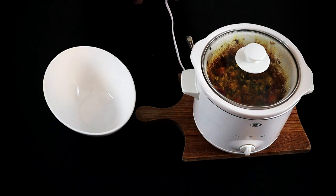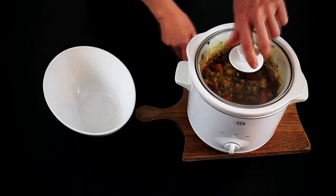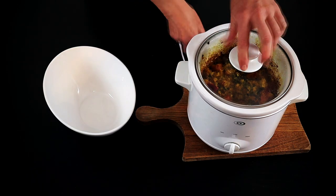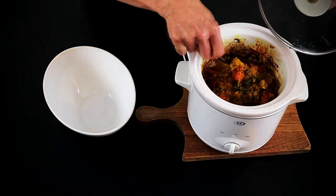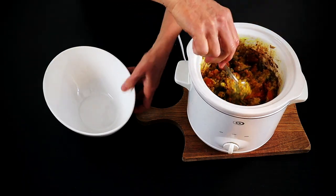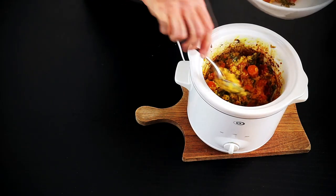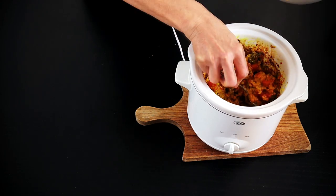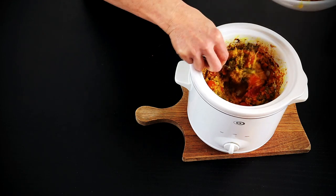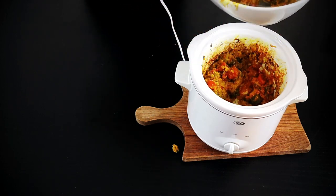I took the liberty of putting the dish together earlier today so I could cook it and show you what it looked like when finished. This particular batch I made in a small slow cooker. And here we have it — nice and hot, colorful, lots of veggies, grains, rice and all the good stuff. Spoon it up, nice and hot, lots of texture. You could say it's like a chunky stew.